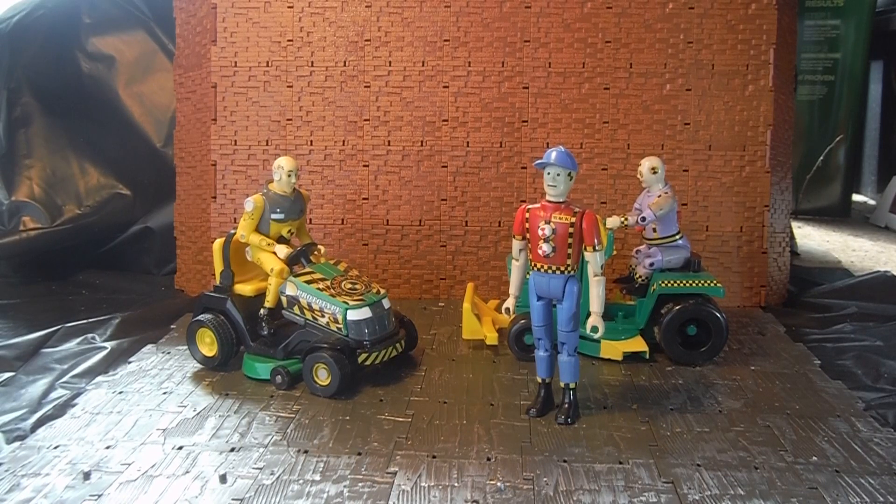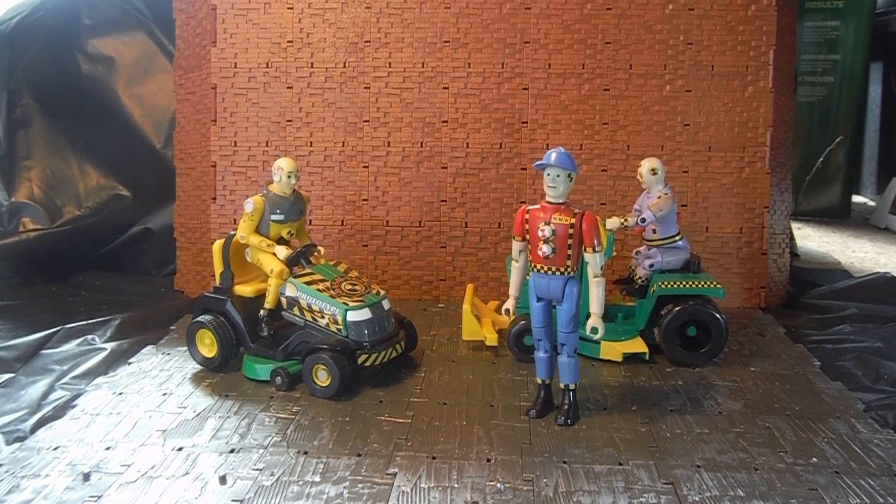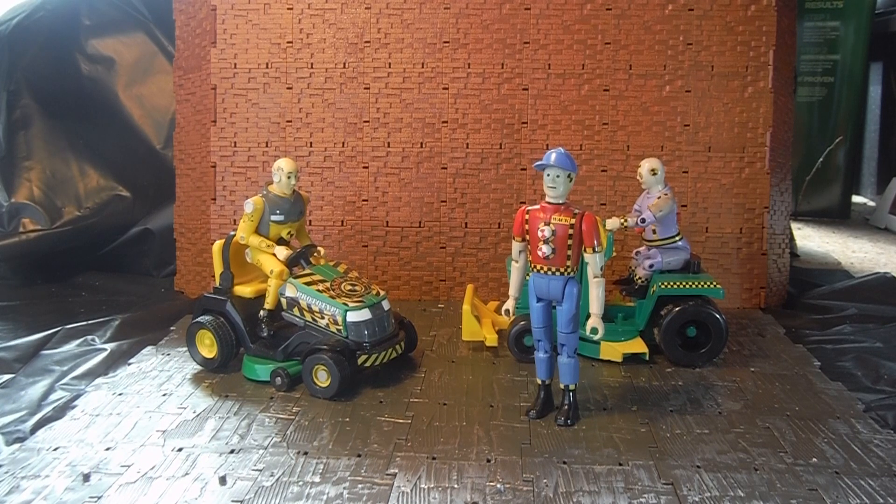Hey Crash Dummy fans, this is Ticonder coming at you with another action figure retro review. Just before I proceed, I need to say that these reviews are intended for collectors over the age of 13 years old.